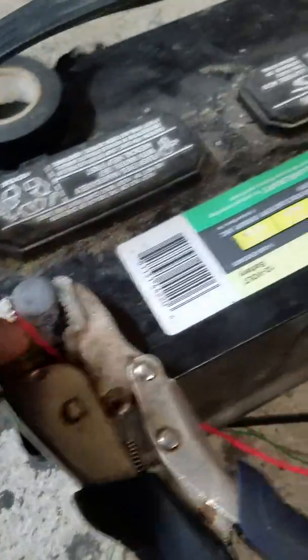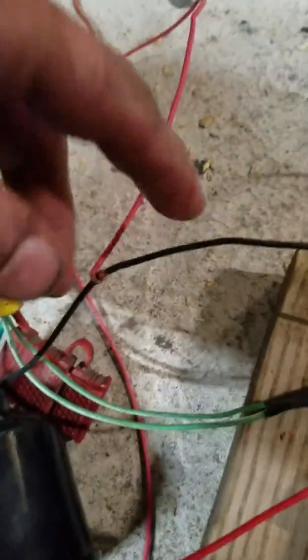For the ground, I take the ground and put it into the black wire. I just used wires that I had laying around.